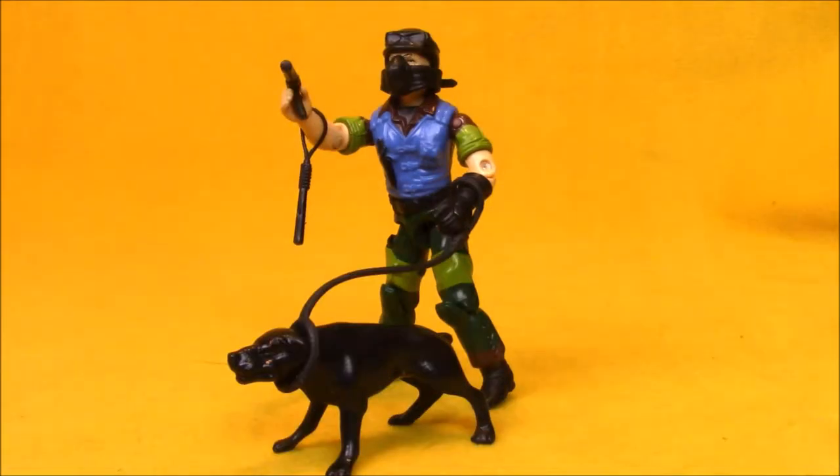Mutt and Junkyard were the second Slaughter Marauders action figures I got as a kid. I already owned the original Mutt figure — I got him from a neighbor who gave me his G.I. Joe collection when he outgrew them, giving me quite a few 1983 and 1984 characters. I was missing pretty much all of his accessories, including Junkyard. And if you know anything about me and G.I. Joe, I love the pets, so I picked this figure out because I needed Junkyard in the worst way.